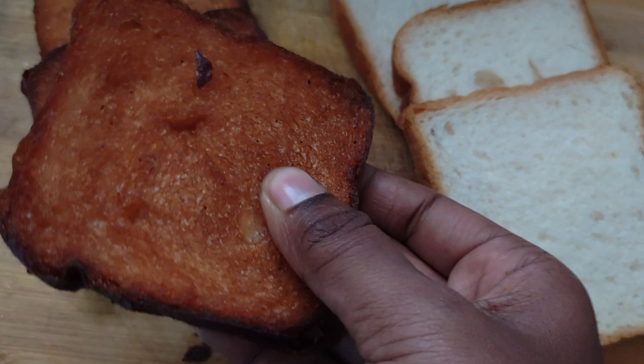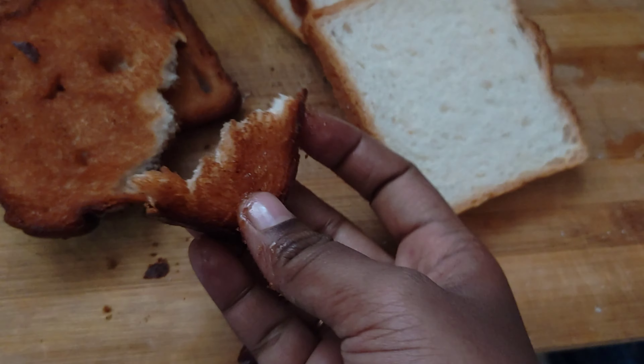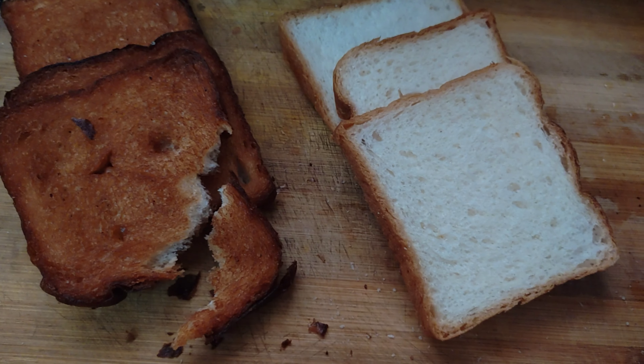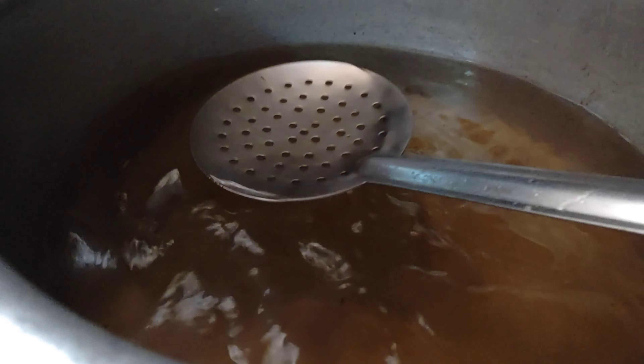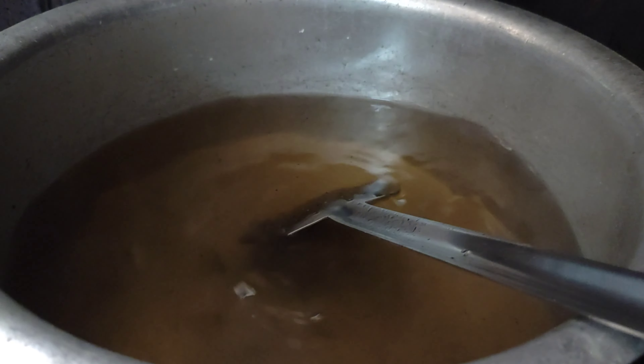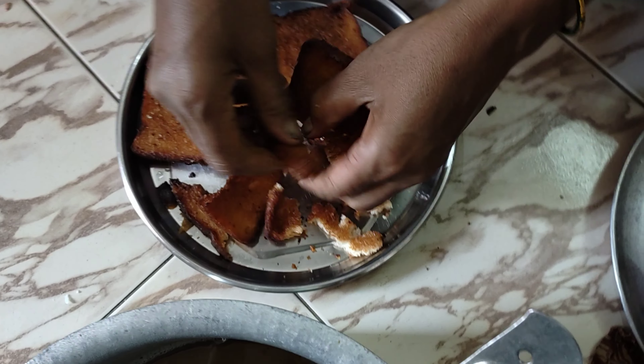Look at the normal bread — it's very crispy and soft. You can see the difference here. You can add sugar. It's very thick. It's good.